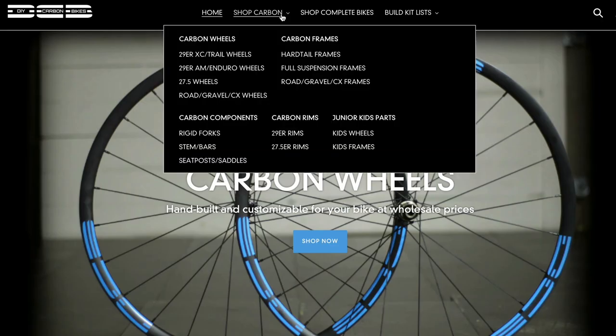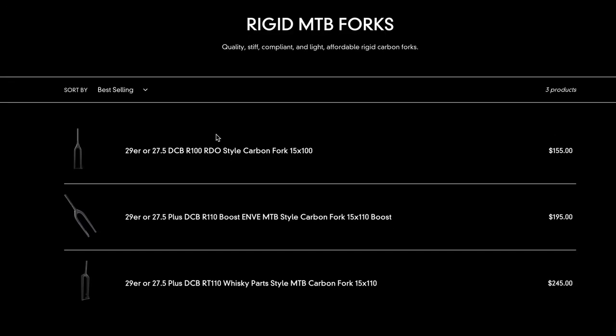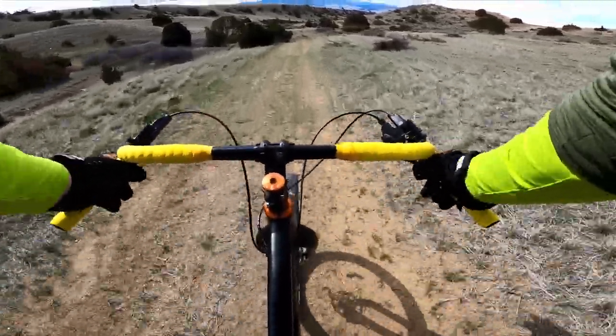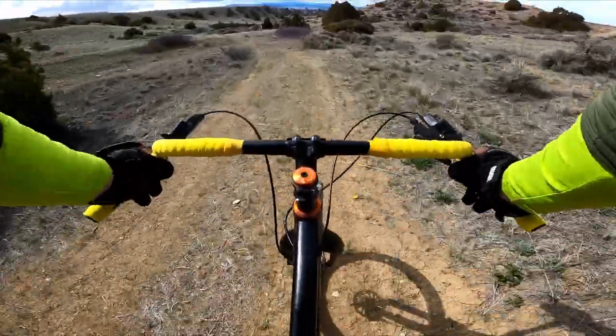But then I found DIY Carbon Bikes. With three options modeled after higher-end brands, but at less than half the price, I decided to give it a go. After a few months of riding on pavement, dirt roads, and some trails, let's talk about the pros and cons of this budget rigid fork option.